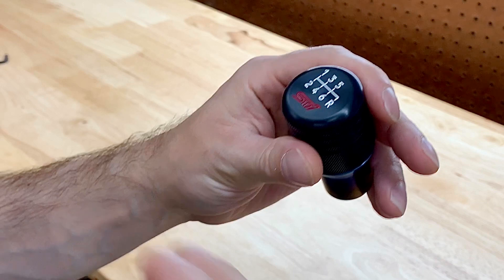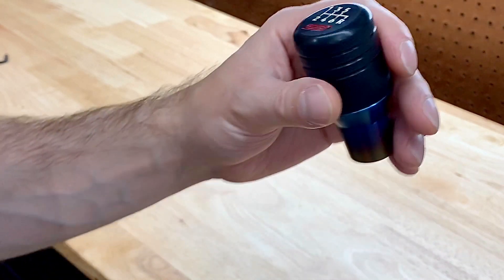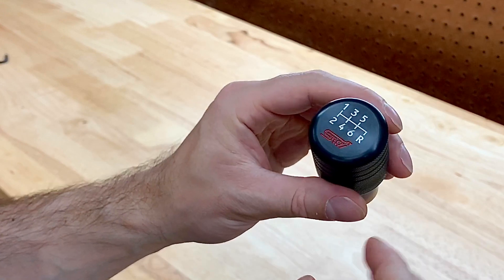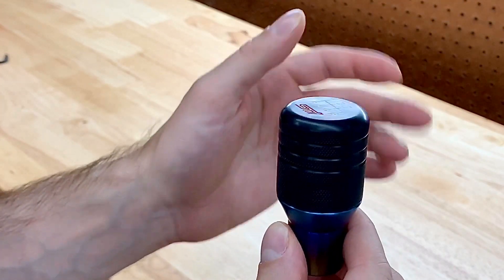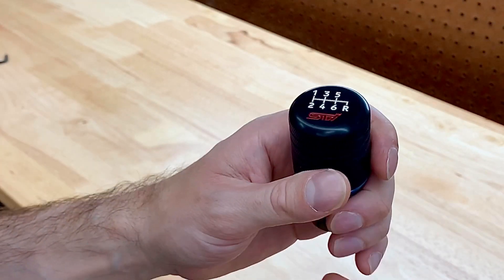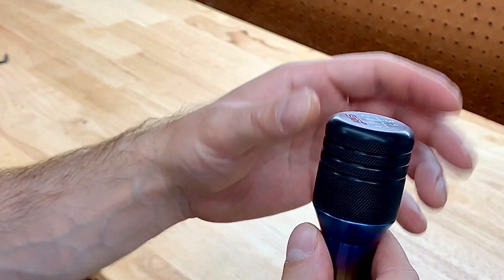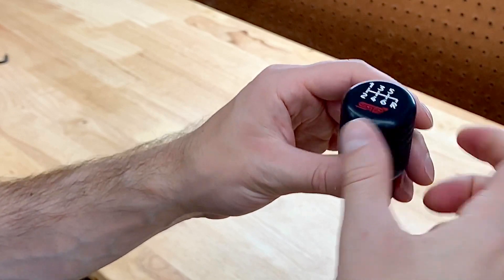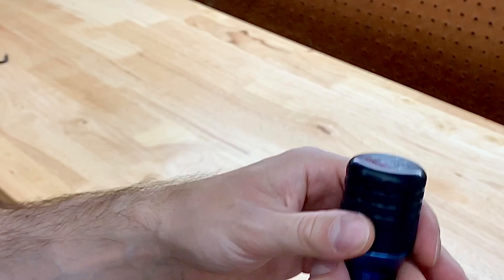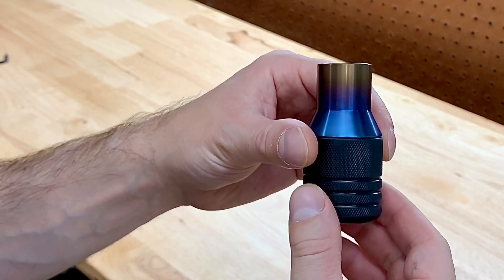Not to say the Titan knob is bad — I absolutely loved it, but it just wasn't what I was looking for. Another reason why I switched is there are two different sizes: the 1.7 inch and the two inch. I opted for the 1.7 thinking it was around the same size as my Cobb shift knob, but I was mistaken — it was actually smaller. It was just too small in the hand. It didn't feel natural; it felt like you're shifting on the actual shifter. So I decided to sell it off and pick up this one.